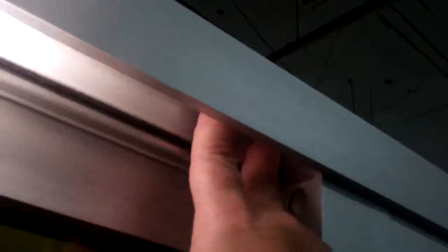Now we want to take a fastener. On the fixed panel we have a clip at the top of the interlocker that goes up and down. We want to take a few fasteners and secure them through the fixed interlock clip, through the head and into the opening. We do that with a screw gun and fasteners.